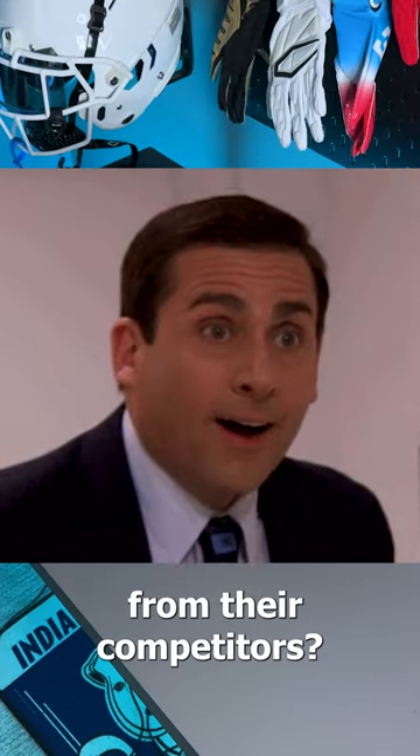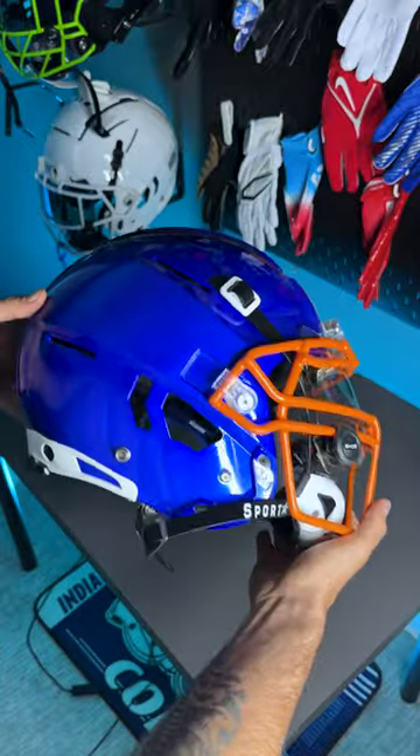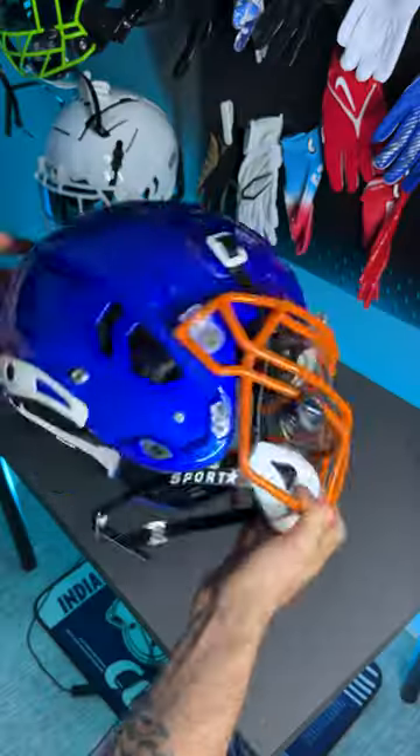Did you know Shutt actually stole something from their competitors? This right here is the Shutt F7 2.0, Shutt's newest helmet this year, and an upgrade from the F7 VTD that came out last year.